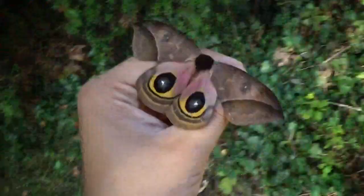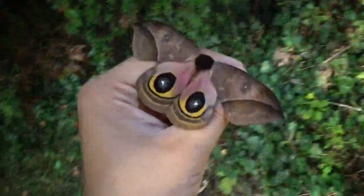This was just a nice video for all you Automeris lovers. Thanks for watching and stay tuned for more.